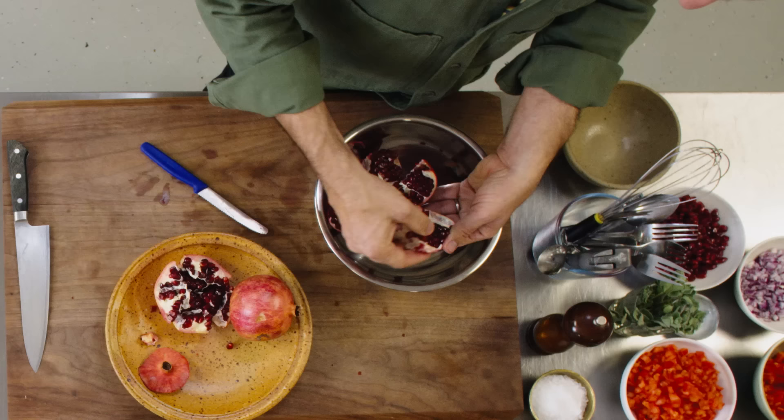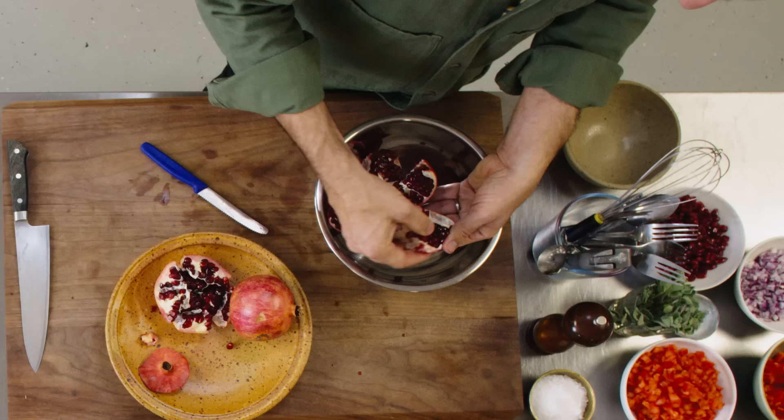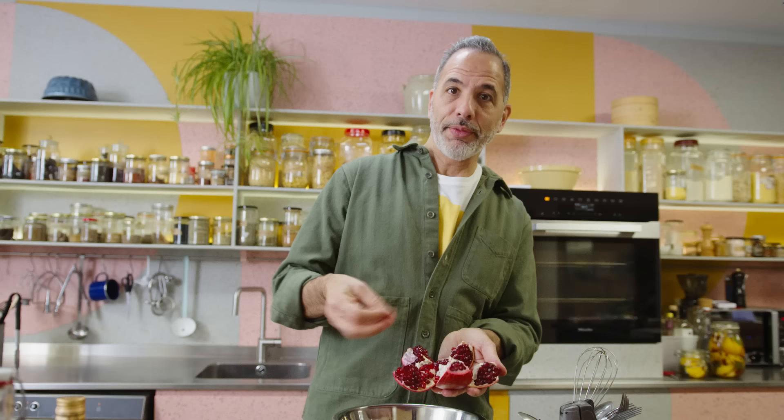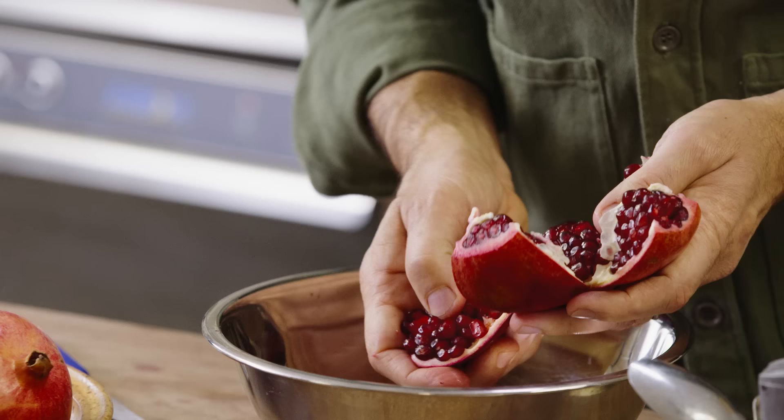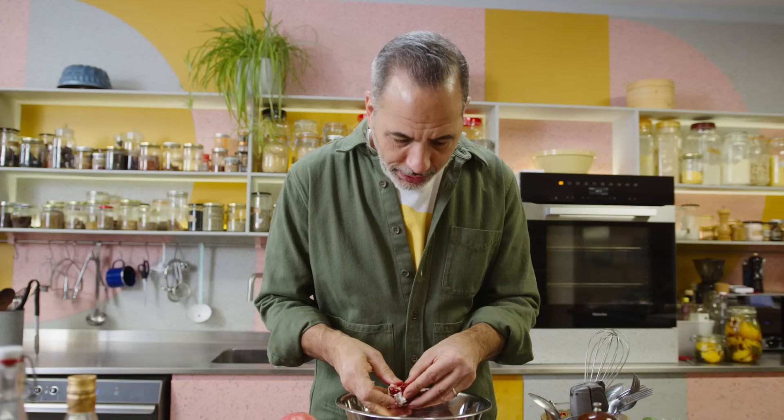What you're left with is this beautiful open pomegranate, which now just requires you to take the seeds out. It's not complicated — you just want to get rid of the white skin, which is bitter. So it's just a case of easing them out, teasing them out. I find this the most relaxing job you can have in the kitchen. I don't know why, but it's just so satisfying.